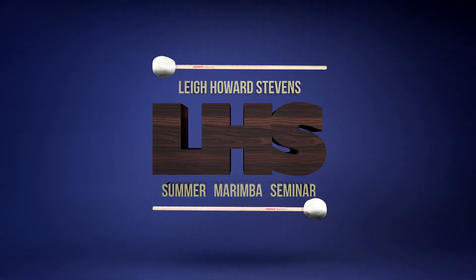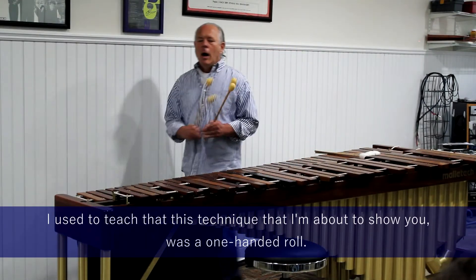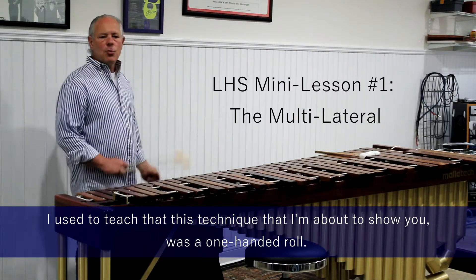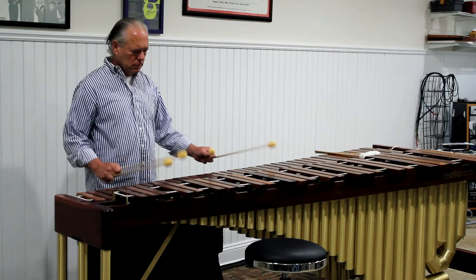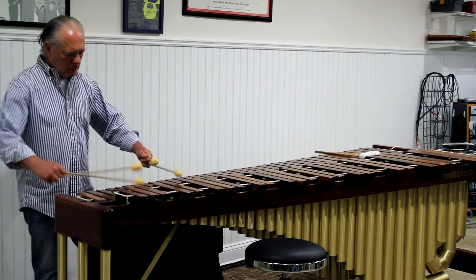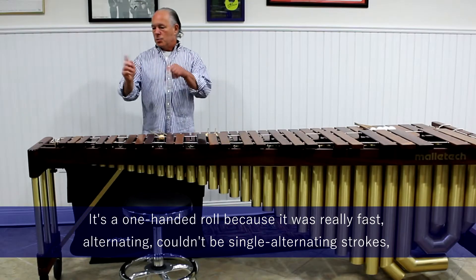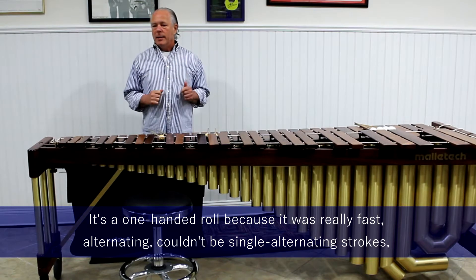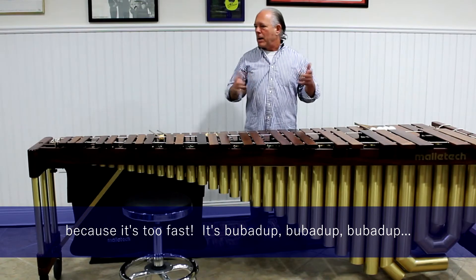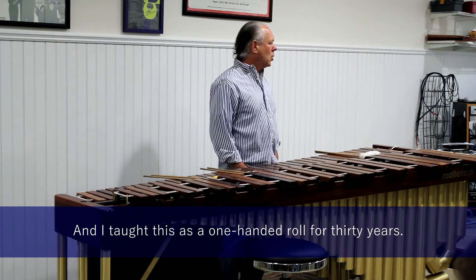Another thing that has changed in my method of movement and in the way that I teach technique — I used to teach that this technique I'm about to show you was a one-handed roll. That little technique was called a one-handed roll because it was really fast alternating, couldn't be single alternating strokes because it's too fast — it's ba-da-da, ba-da-da, ba-da-da. So that has to be a one-handed roll, right? And I taught it as a one-handed roll for 30 years.